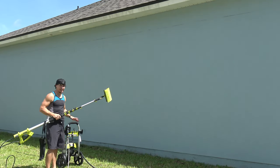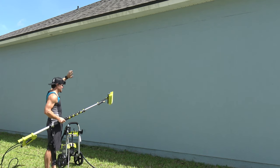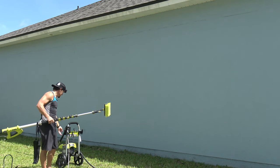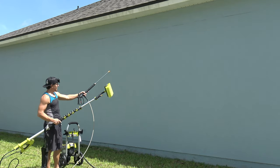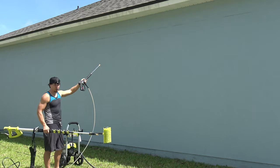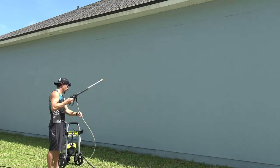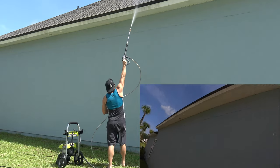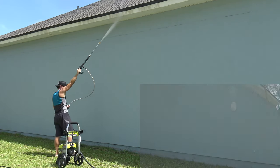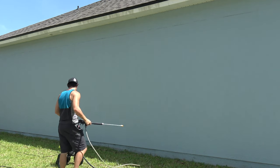Going outside to try it out. The eaves along the house get gross and that's what I want to clean. First, I'll show what it looks like using the regular pressure washer so you can see how far I can reach, then we'll try the telescoping brush. As you can see, I can barely reach, so now we're switching over to the telescoping setup.